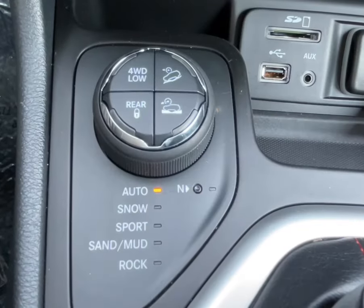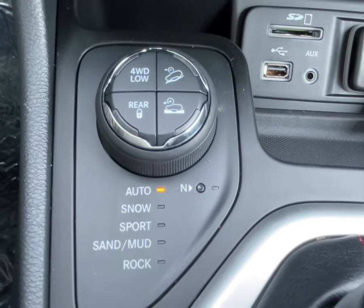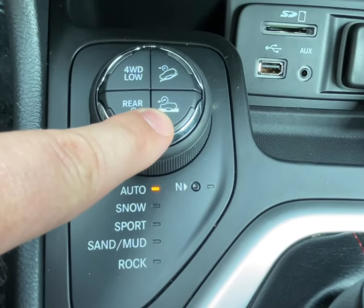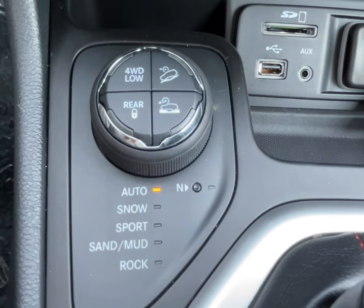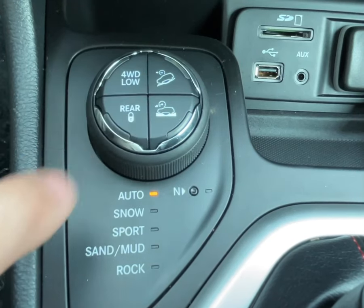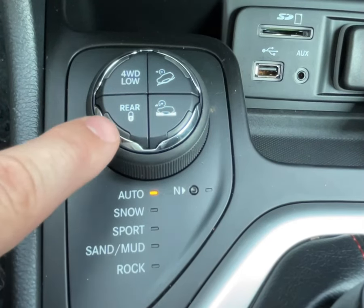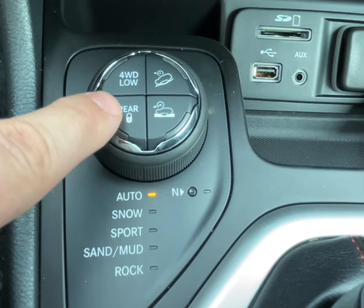On this 2016 Cherokee Trailhawk, there's a similar drive mode knob with self-explanatory functions for different types of terrain. There's also a setting for crawl control, which helps maintain a slow and steady speed without driver input, downhill descent control, which gently applies the brakes when going down steep hills, a rear differential lock to ensure equal torque to the rear wheels when traction is low, and of course there's the typical four-wheel drive low setting.